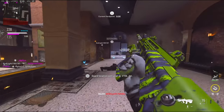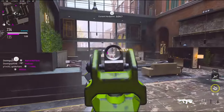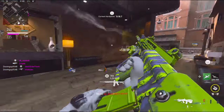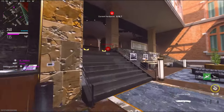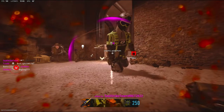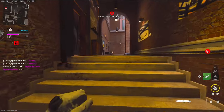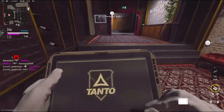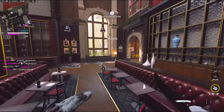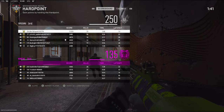Alright. Is this guy up here? Oh, he is. Oh my god. All we need is 106 more points. This should be it right here — 73 kills. GGs, they won.